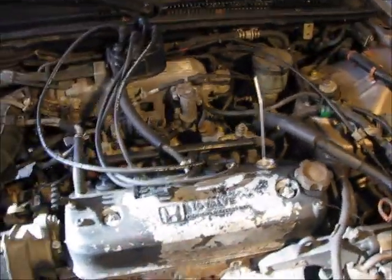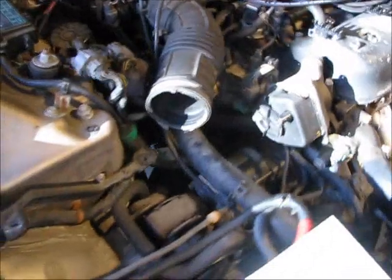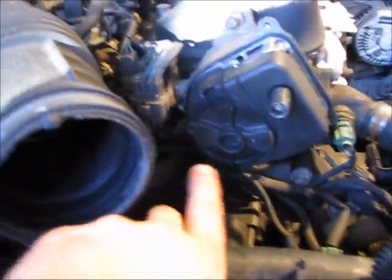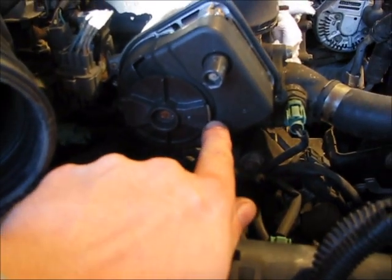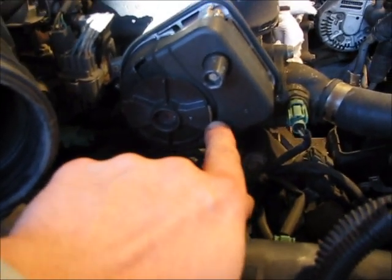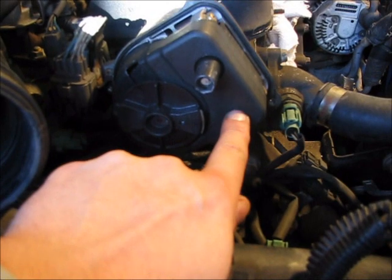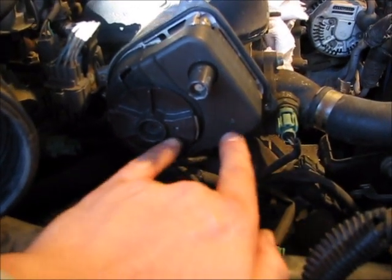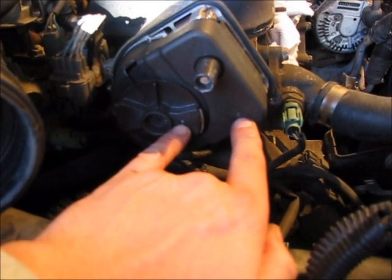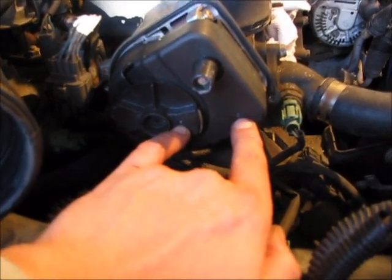Another way we're going to check when we're getting close to top dead center is by the rotor underneath the distributor. This metal contact, when you're on top dead center, should line up to where the number one spark plug wire terminal is. In this case it has two dots to let you know when you're there, though most distributors don't have that.